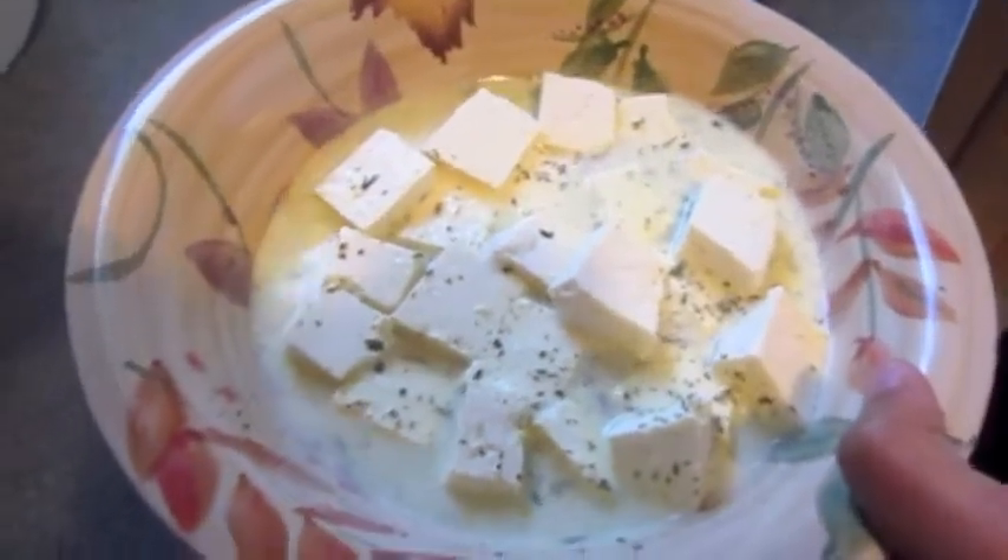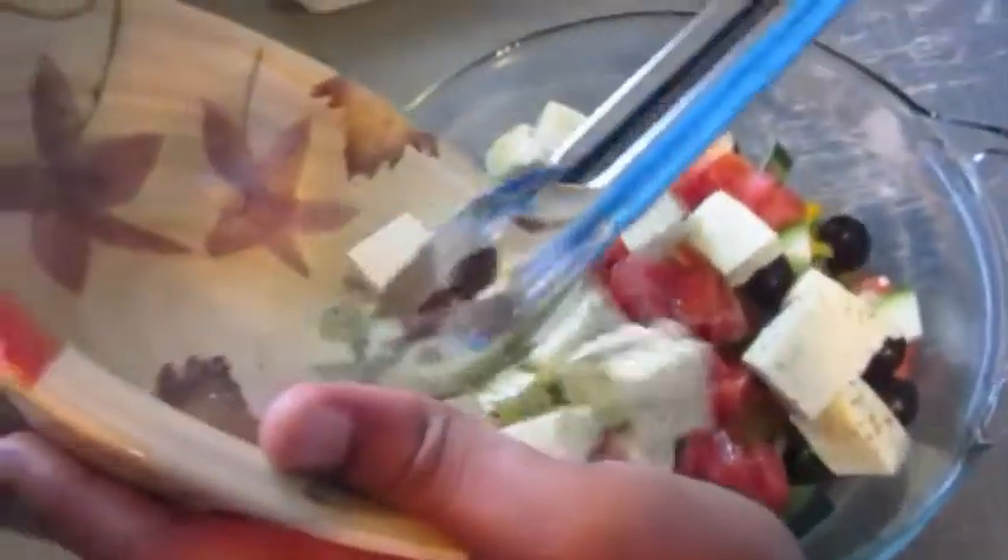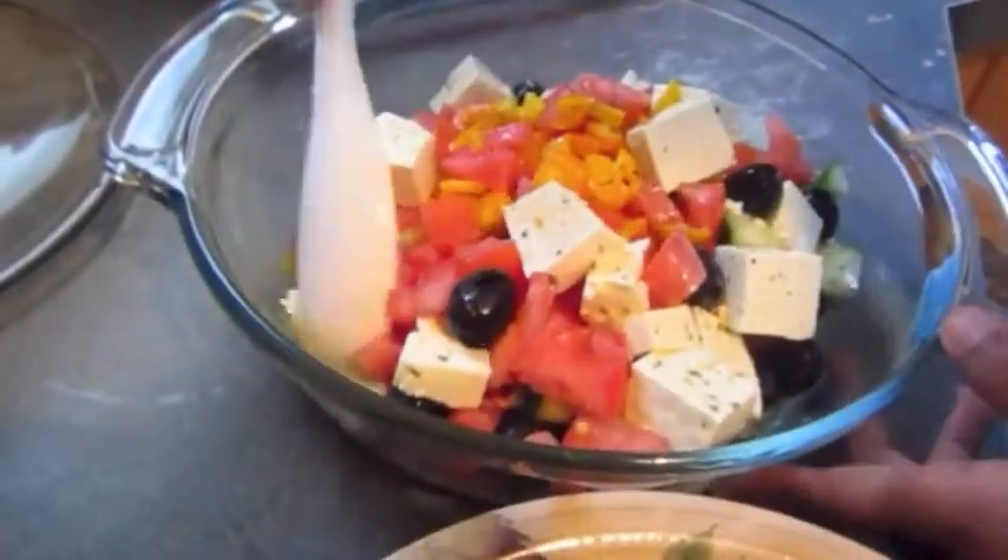After you let the tofu marinate, go ahead and pour it in with the salad, the peppers, and the tomato. Then give it a gentle toss.